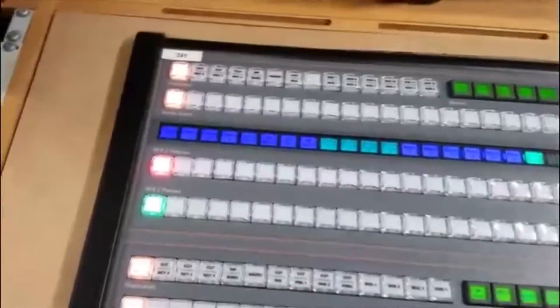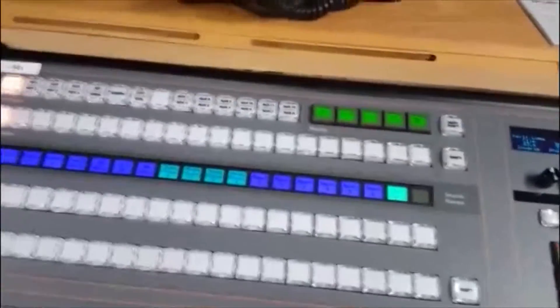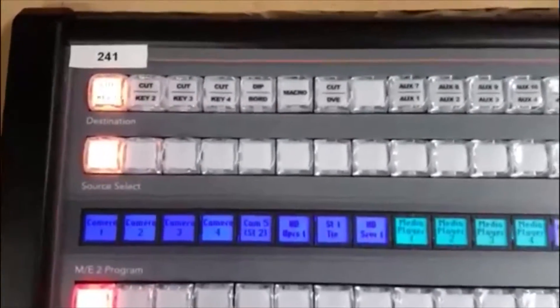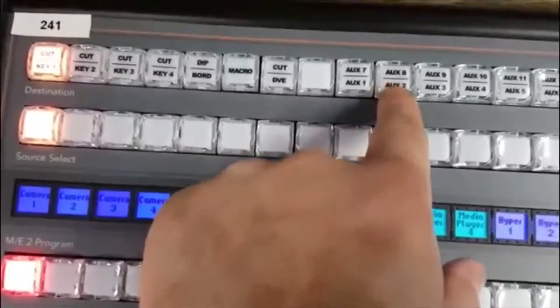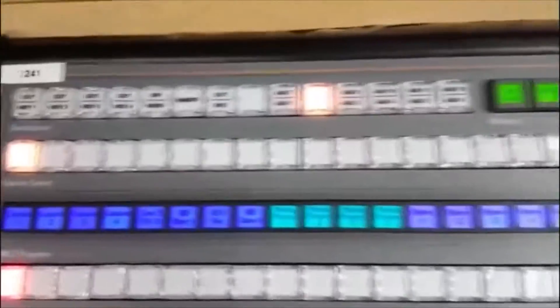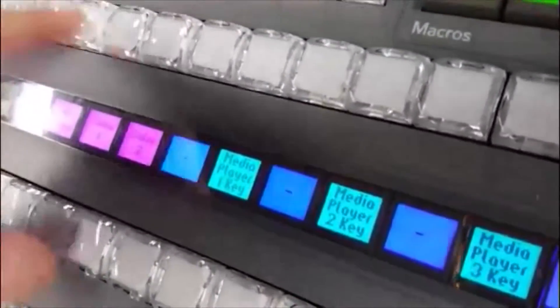We're back at the control panel now. We've pushed the input light on HyperDeck 6, but we haven't actually routed anything to HyperDeck 6's input. The way we do that is we go up to the very top of the mixer control panel and we see destinations up there. HyperDeck 6 is fed from the AUX 2 signal — the AUX 2 bus output. Push AUX 2; it's currently set to camera 1. We don't want that, so we'll use shift and push color bars.